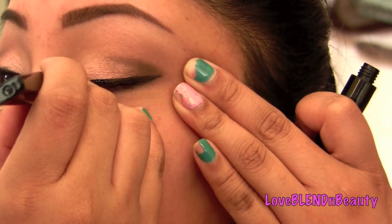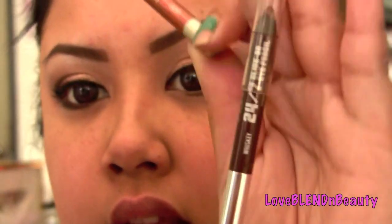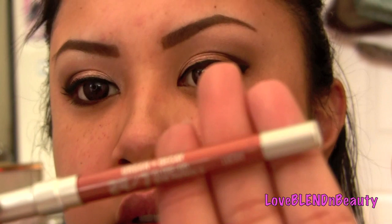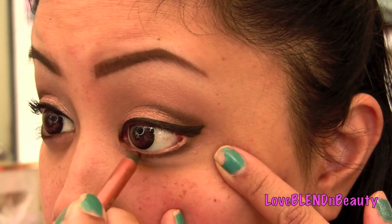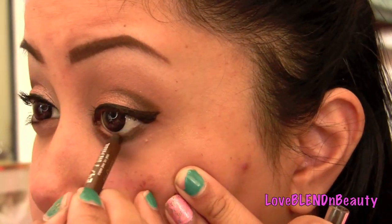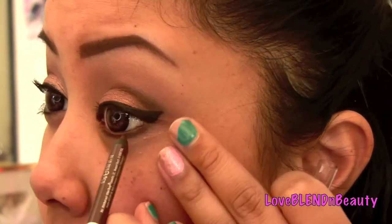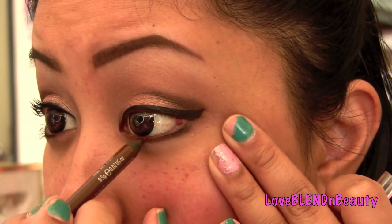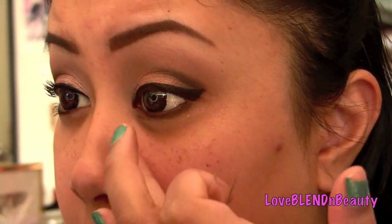On my lower lash line I'm doing a combination of two different liners. I'm using the Urban Decay liner pencil in Whiskey, and also the 24/7 liner in Lucky. One is kind of a copper color and I'm going to put that mostly on the inner part. Then I'm going to use the brown in my waterline because I didn't want it to be too harsh with black — I wanted to soften it a little. I'm blending a little bit downward with the copper so it's not just a straight copper under my eye — it ends up being like a brownish copper, a really small pop of color.